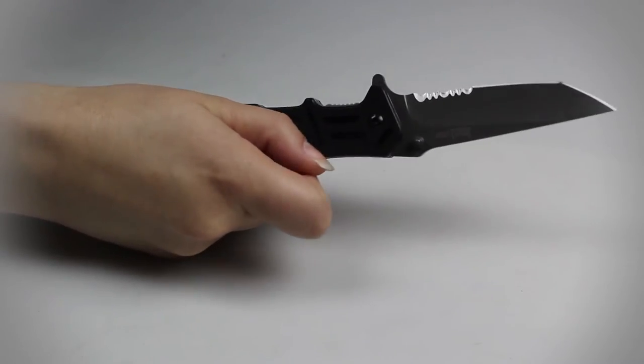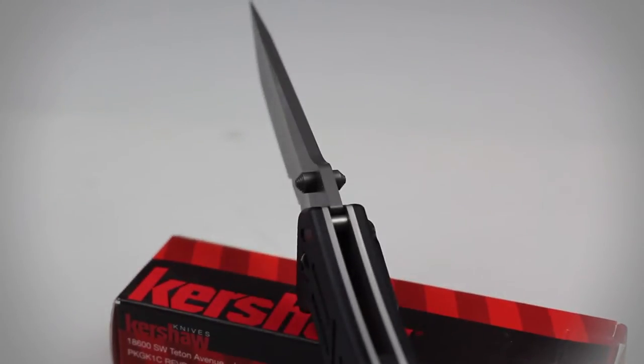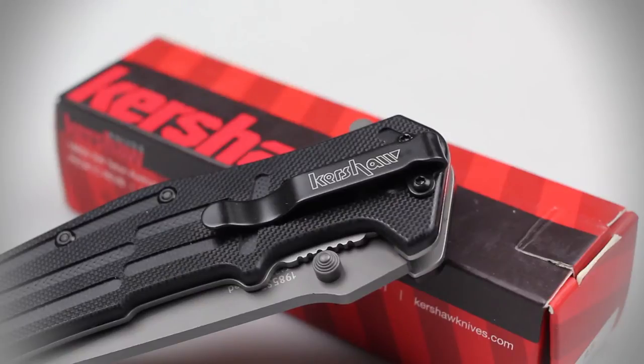Like many of Kershaw's folding knives, the RJ-1 has been equipped with the SpeedSafe opening system, which rapidly deploys the blade with the use of a flipper or the thumb studs fitted on the side of the blade. A reversible pocket clip also comes included on the handle.